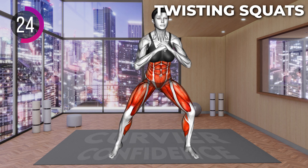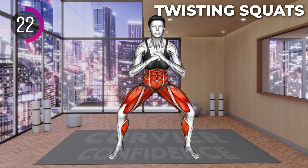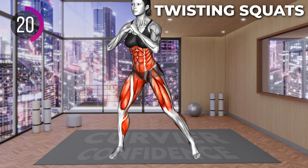rotate to the right, rotating on the ball of the left foot. Return to the squat and repeat.